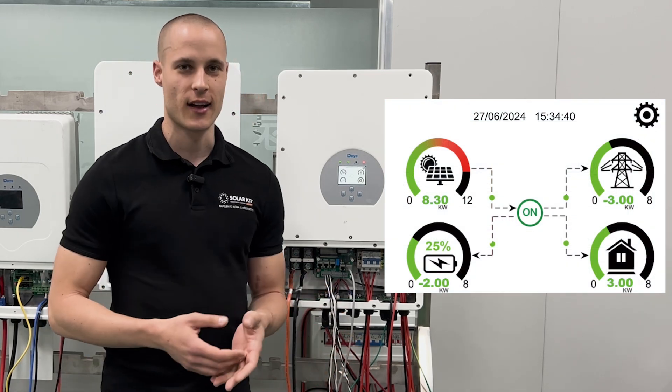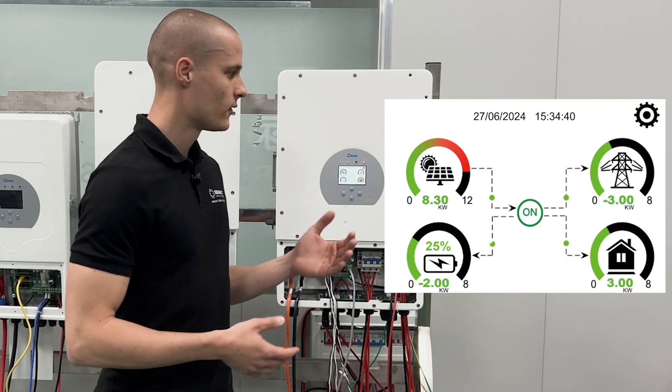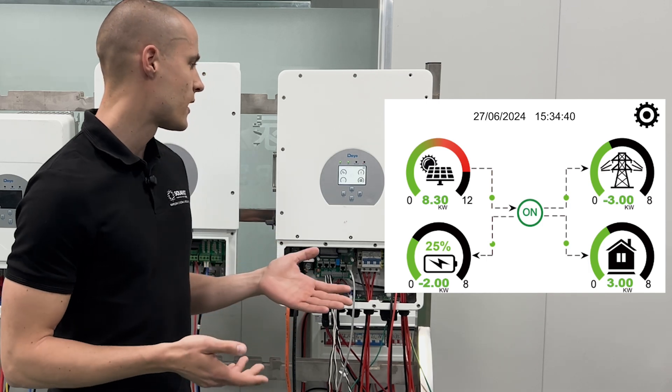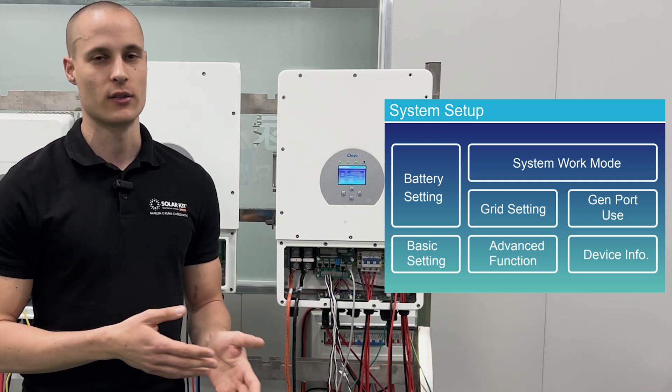It's important to know that the electrical network here is the same as at home. So we have 230 volts between neutral and phase and 400 volts between phases, so there won't be any differences in the network.